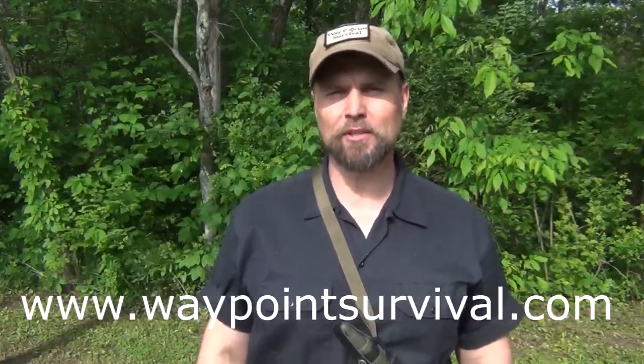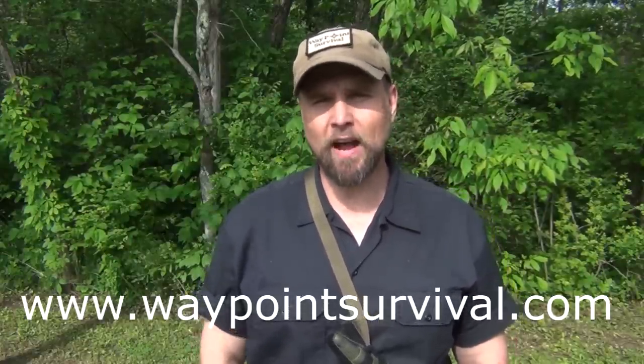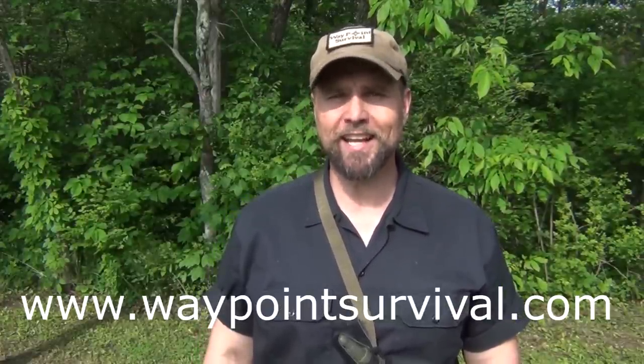Before we get started, I'd like to remind everybody to make sure and give this video a thumbs up if you like it. Sometimes it's easy to forget, and it does help the algorithm push it out to more viewers. Also, make sure and check out our website, www.waypointsurvival.com. This is where you can sign up to take survival and bushcraft classes here at our facility in southern Ohio. We teach all the way from survival and bushcraft phase one through primitive survival and bushcraft phase four. I think you'll find the classes very interesting, and we'd love to see you in a class.